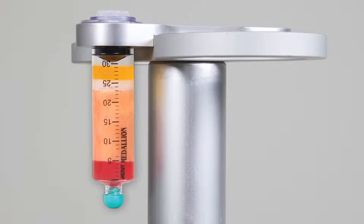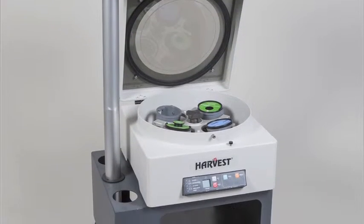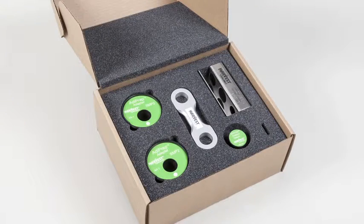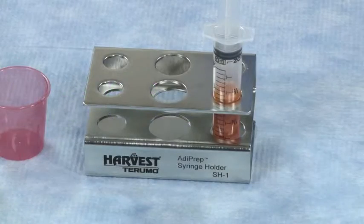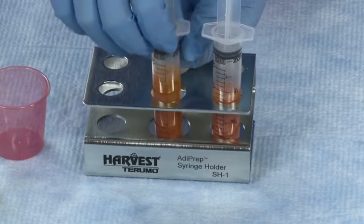The materials required for isolation of concentrated adipose tissue from a sample of lipoaspirate are a microprocessor-controlled SmartPrep centrifuge system and an Adiprep centrifuge adapter kit. This kit contains centrifuge adapters and a balance weight to enable processing of the Adiprep process disposable in the SmartPrep system. A convenient syringe stand, designed for use during Adiprep processing, is included.